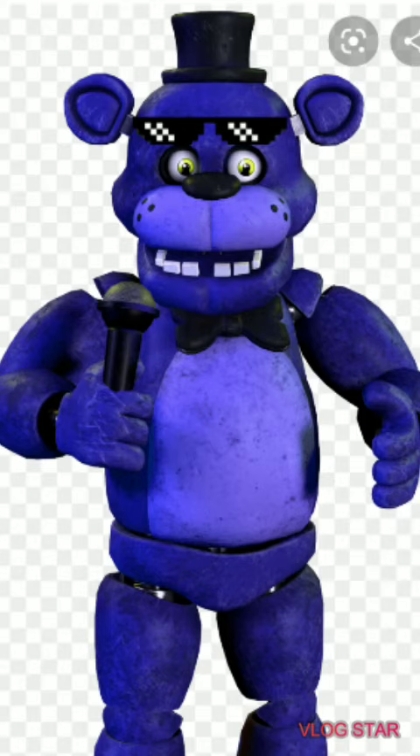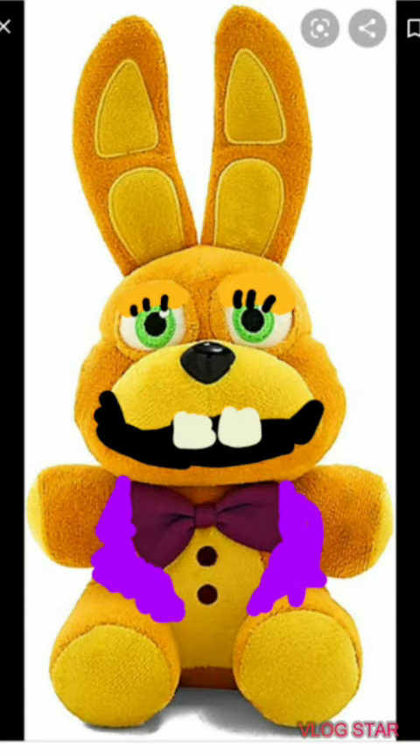Hey everybody, what's up, welcome back to a new video! Today is going to be on my own custom Glitch Trap plush. I used Pixart for this.